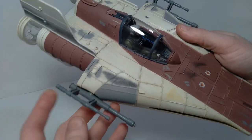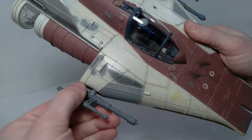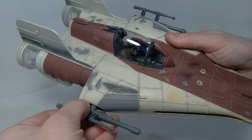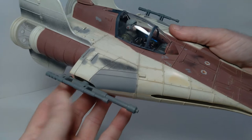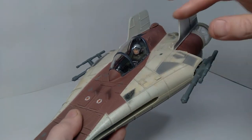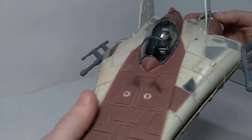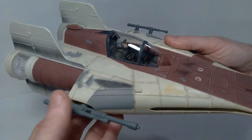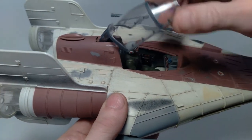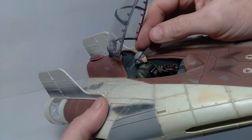One other gimmick on this is these side guns — they actually pop out, and then you can rotate them. So that's one extra feature, but this doesn't include any launching missiles, sound effects, or lights like some of the other action figure vehicles, so it's pretty bare bones in terms of what's here. But in terms of the overall detail and painting on it, I think it looks fantastic. There wasn't too much sticker application either — there were these two stickers on the front and then the ones inside the cockpit, which are a little tricky to put in place, but once you get them in there they look pretty good.